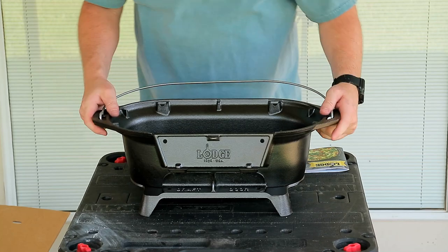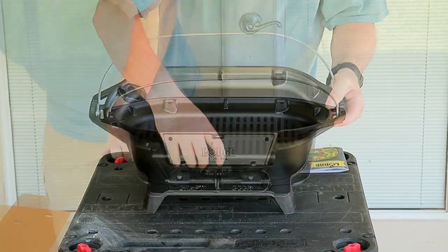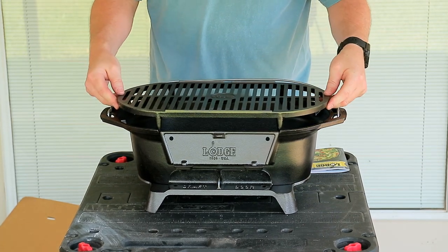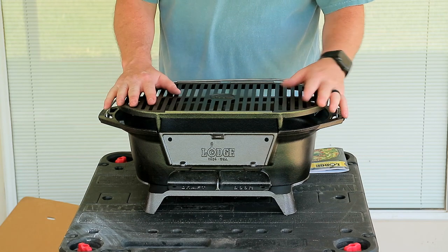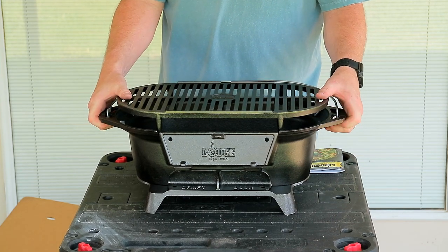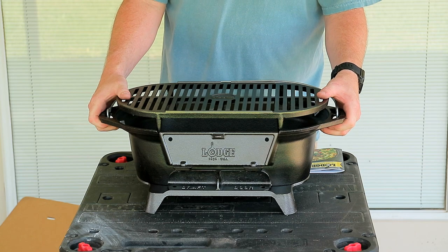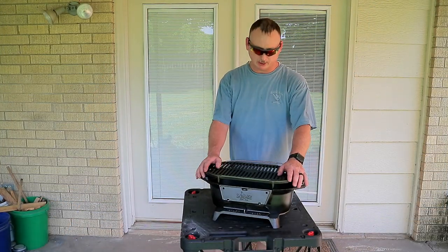The grate goes inside the bottom — that's where your charcoal sits on top. It says 'this side up' so you'll know which side goes up. Last but not least is your grill grate. You can also buy accessories for these — grill tops and things like that. We got this thing together, keep watching and we're gonna cook up some food on it.